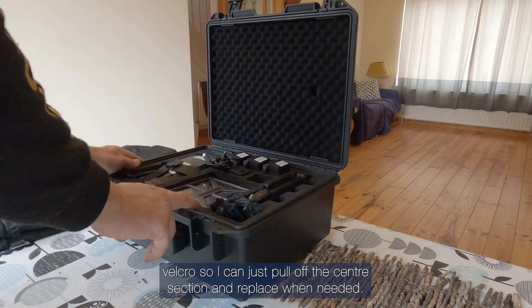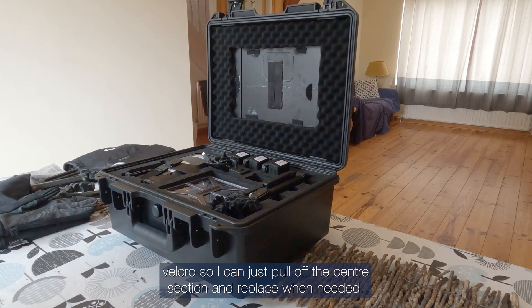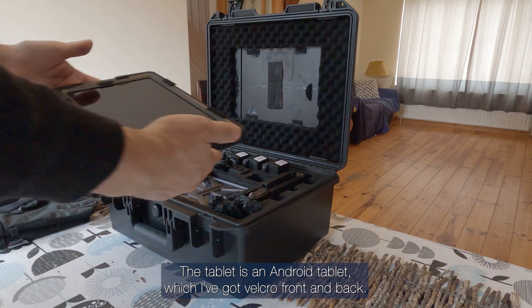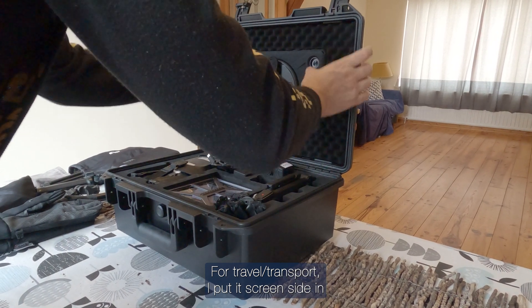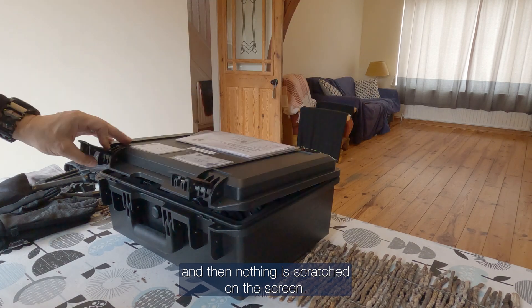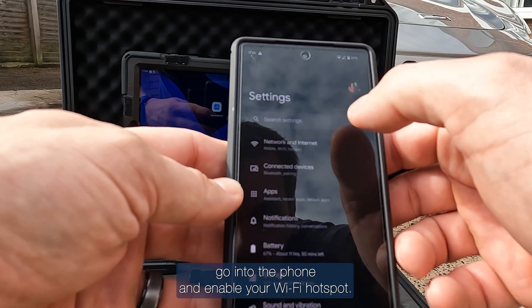I've used Velcro so I can just pull off the center section and replace it when needed. The tablet is an Android tablet which I've got Velcro front and back, so for travel and transport I put it screen-side in and nothing gets scratched on the screen.